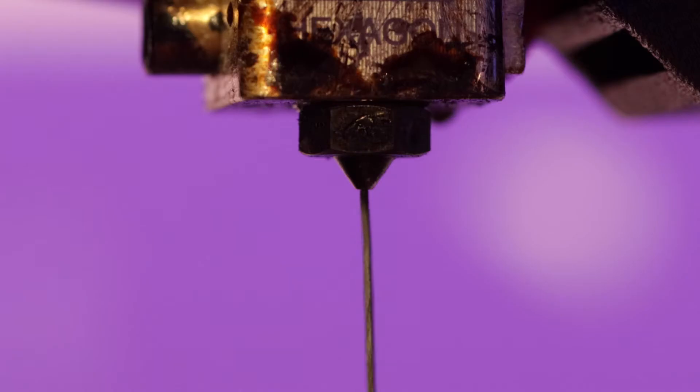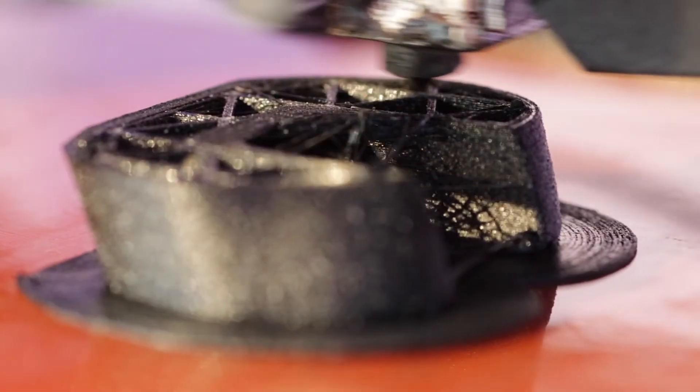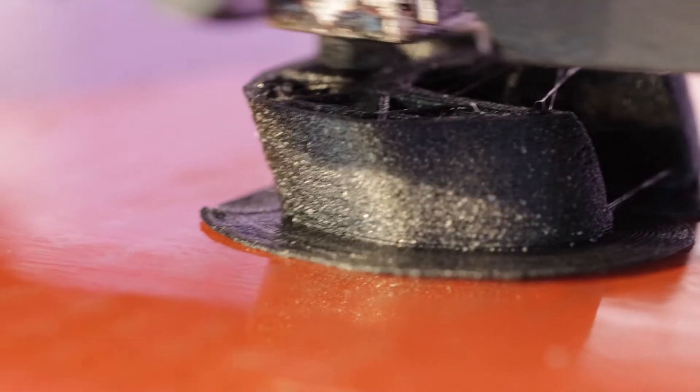It's imperative that all filaments are dry before printing, otherwise moisture trapped inside the filament will boil into steam inside the hotend and rupture out of the extruded plastic. This causes bad layer adhesion, poor surface quality, lower part strength, and excessive stringing.